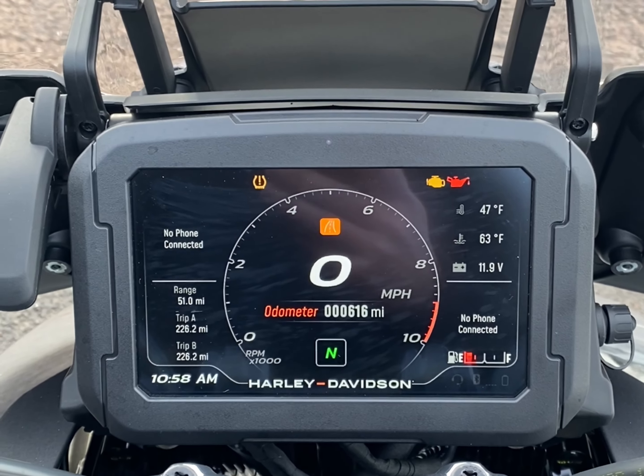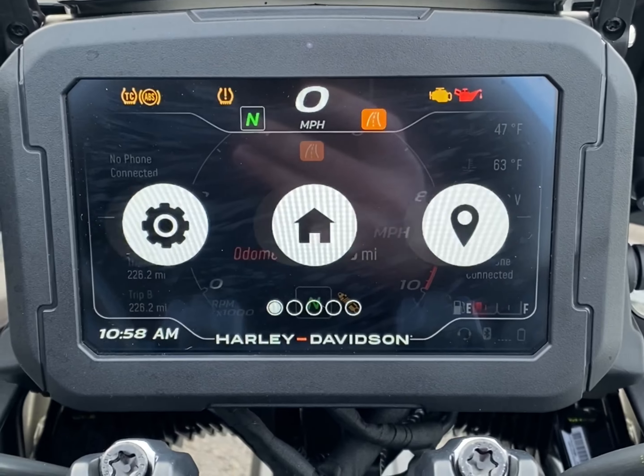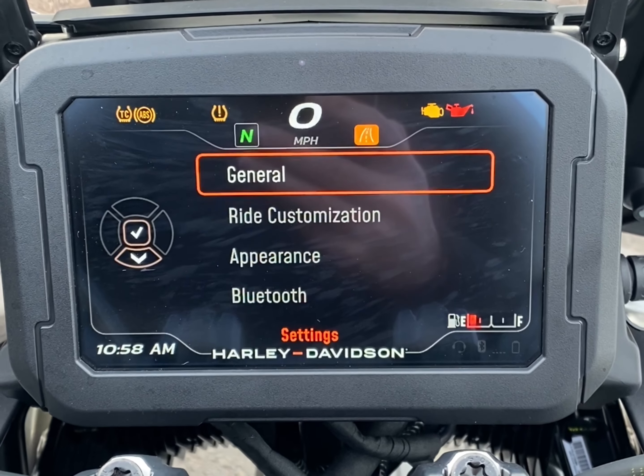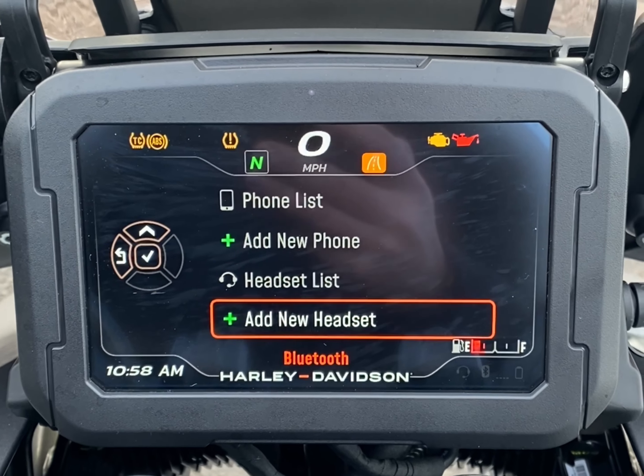To connect a headset, it's exactly the same process. Go to the menu button, scroll through to settings, into Bluetooth, and add your headset.